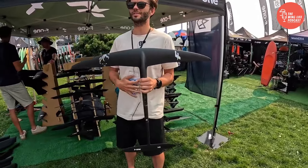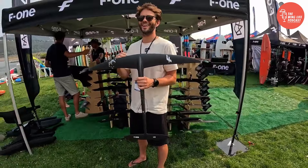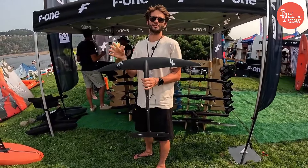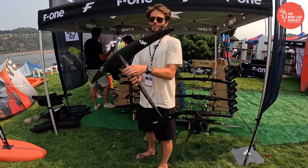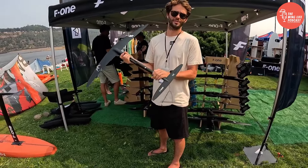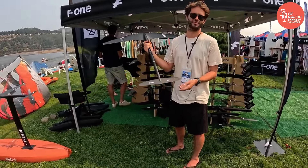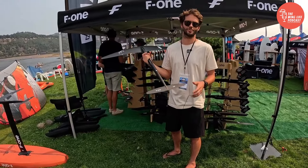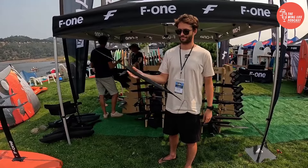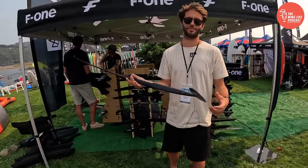72 kilos, maybe 74 after the US trip. I ride the 800 both on the SUP and with the wing. It's one of my favorites. We have downwind tails to go with it — the 145 is the one I would recommend. This is the smallest for the moment in the range, with the Excess fuselage. That will give you plenty of glide and still the maneuverability. You want to have fun.